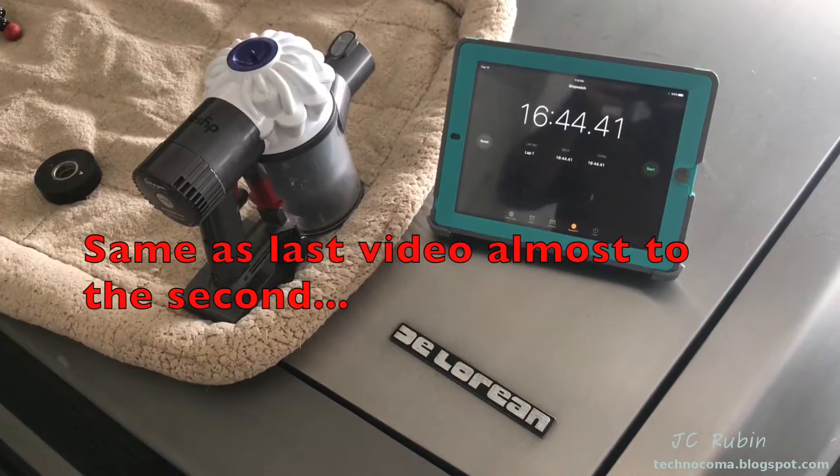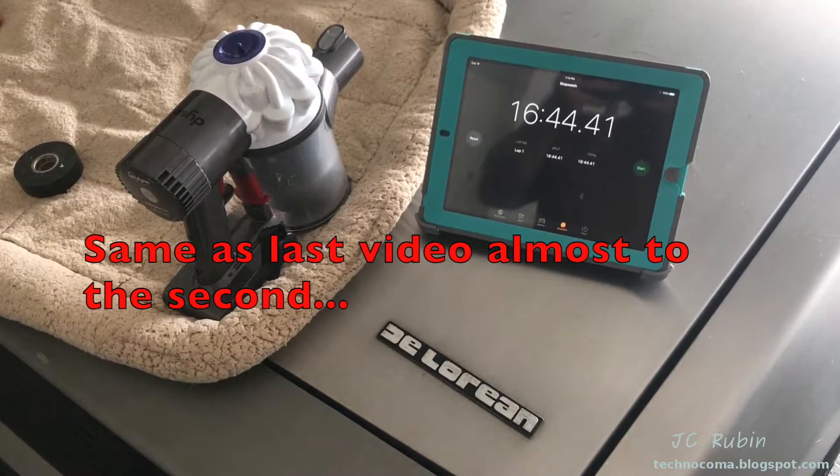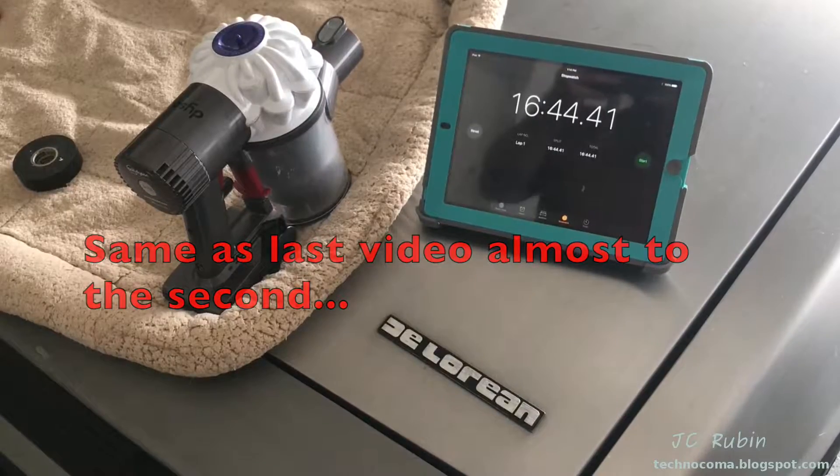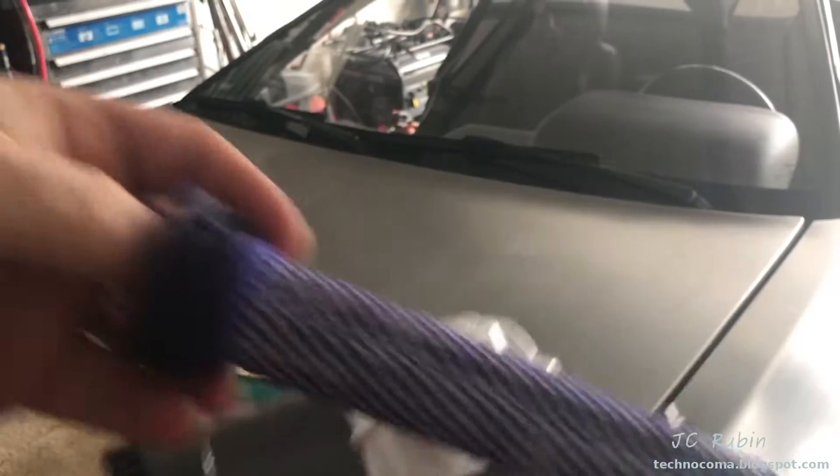Accounting for the two-second delay at the start, finishing at 16:18, it ran for a grand total of 16 minutes and 20 seconds. I'll pop this filter out now and put the vacuum back on the charger.